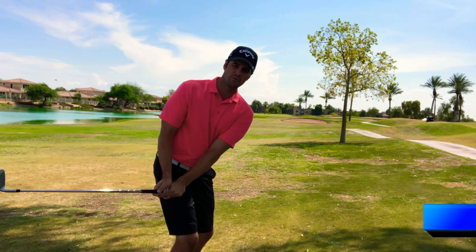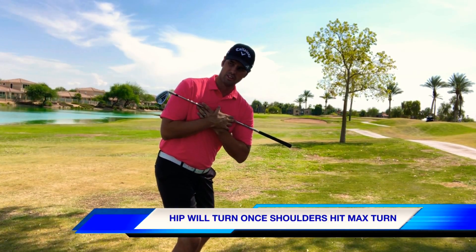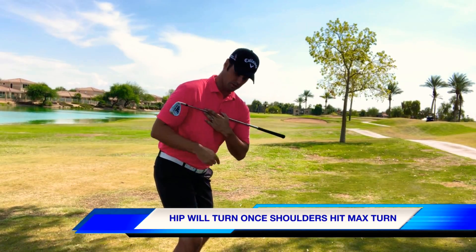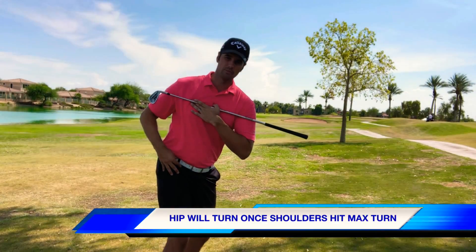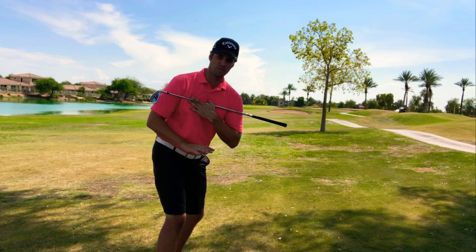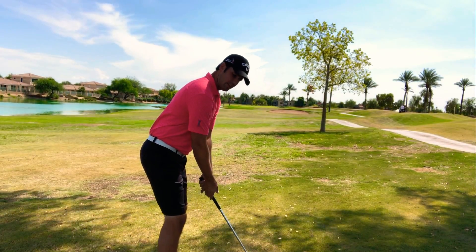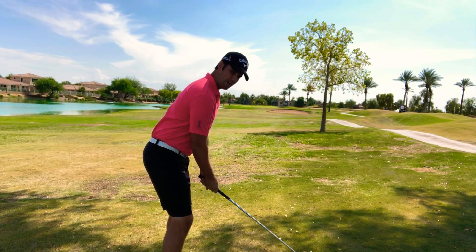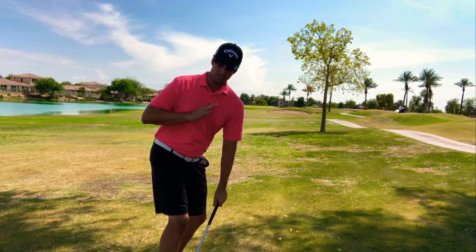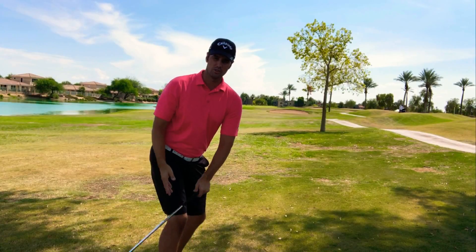The club getting stuck inside — that's okay, we're gonna cover how to fix that in the next video. But I want you to really work on getting your shoulders to turn. Once you reach a certain point in that turn, your hip from there is going to help out — and that's why we talked about how much, because if you have too much we know the issues that come along with that.